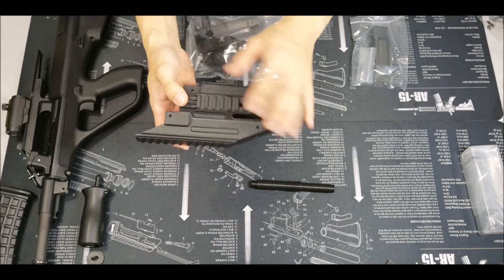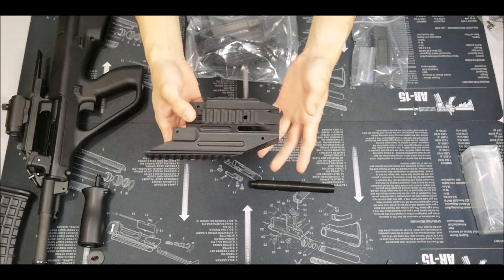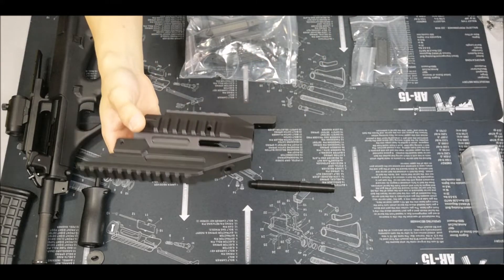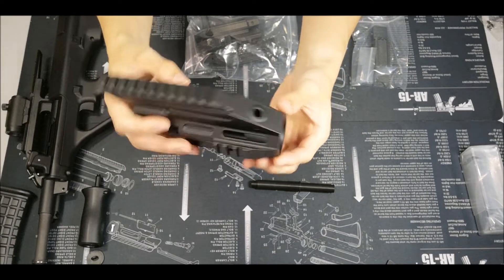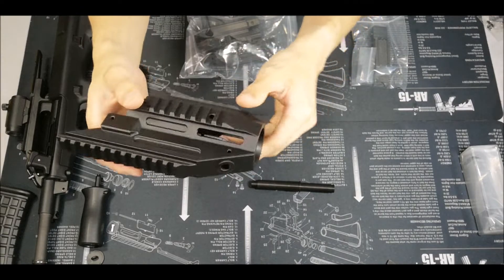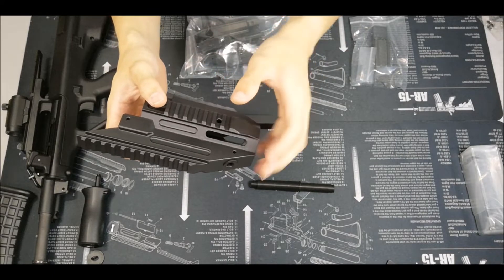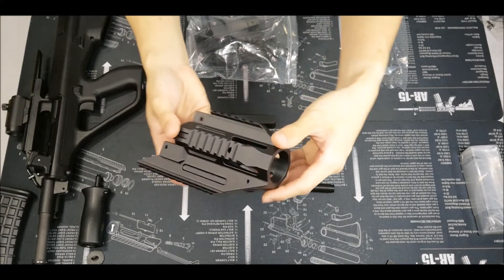So this is the front handguard — the whole receiver is covered. This is 3D printed. I actually gave it a light coat of paint, so it actually looks very nice. It doesn't even look like a 3D printed part from a distance. Even up close, the 3D printed grain is very minor and very fine. From the camera you probably can't tell it's even 3D printed.